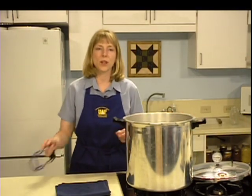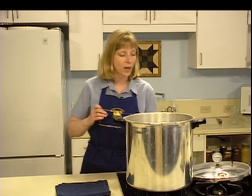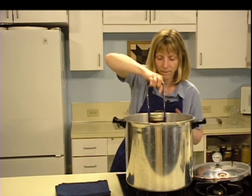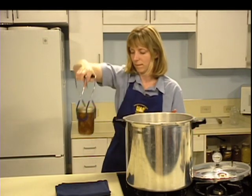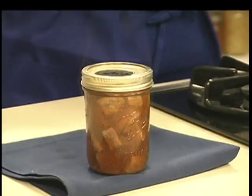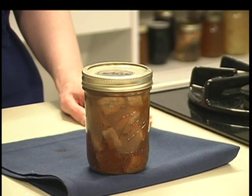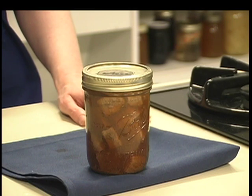Unfasten the lid and remove it carefully, lifting it away from you so that the steam will not burn your face. Remove the jars with a lifter and place them on a towel or cooling rack. Allow jars to cool for 12 hours before moving them again. Never rush the cooling process or jars may break. Jars should be cooled in an area away from drafts, as air blowing on hot jars may also cause breakage. Jars will seal as they cool.